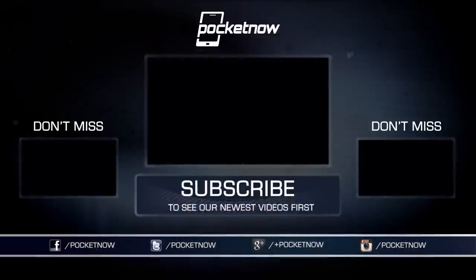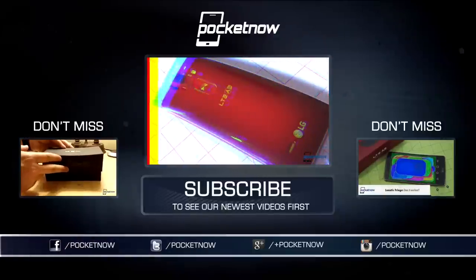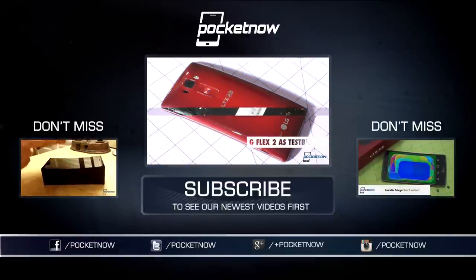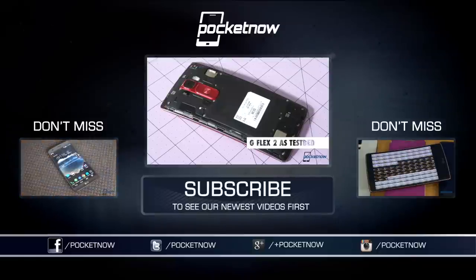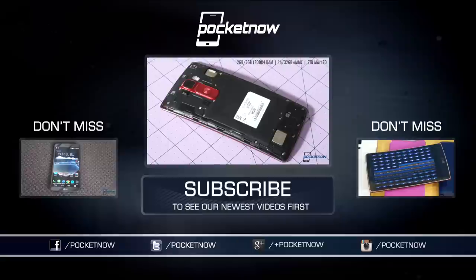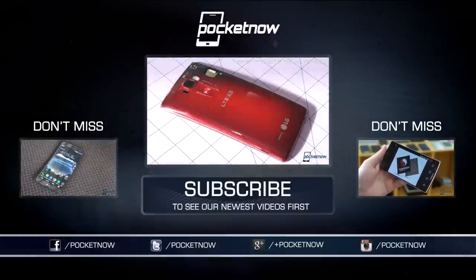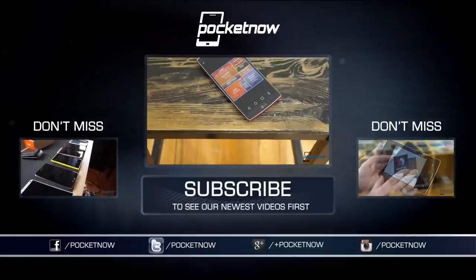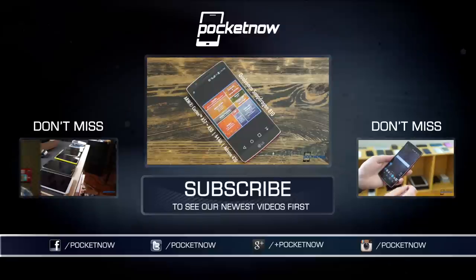LG has released a statement commenting on the performance issues in the current build of the G Flex 2 — you can read it in the description below. For more on the G Flex 2, our full review is available both here on YouTube and at Pocketnow.com, and stay tuned for our coverage of the US edition coming soon. Till next time, this has been Michael Fisher with Pocketnow — making the claim that two notification lights are better than one. Agree? Disagree? Let me know in the comments.